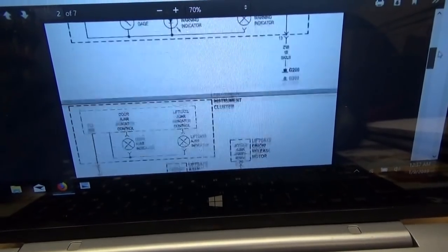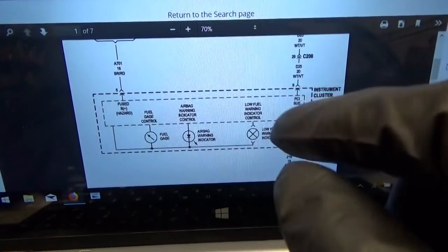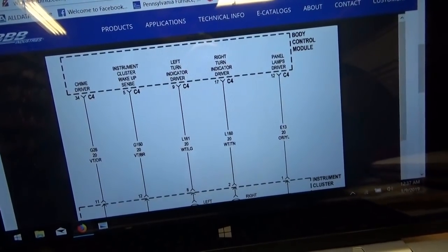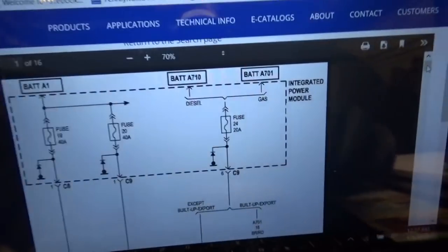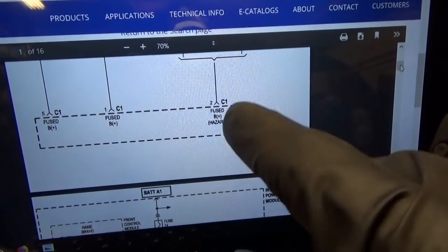My guess just from the symptoms is that somehow that power feed or the ground is tied to the BCM, and when we request the turn signals to turn on — that's a pretty high current circuit — something's being overloaded. We either have a weak power or a weak ground on the BCM or the instrument cluster, or both if they're tied together. That's the thought process for now.